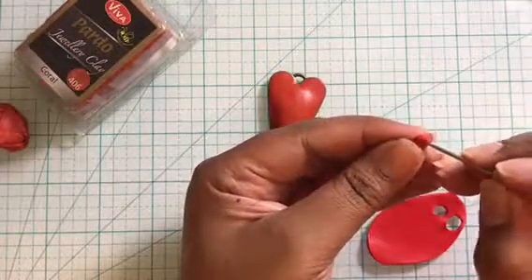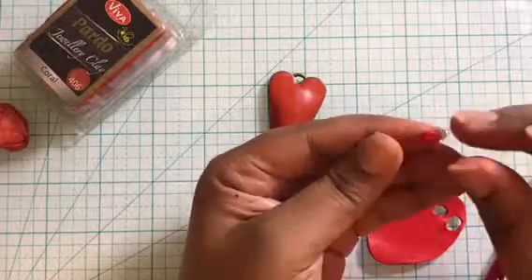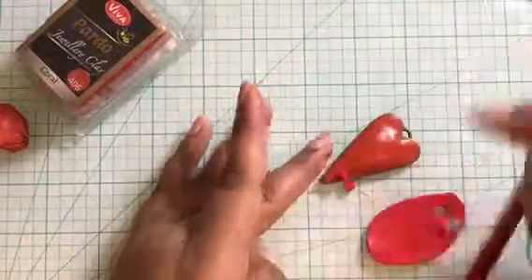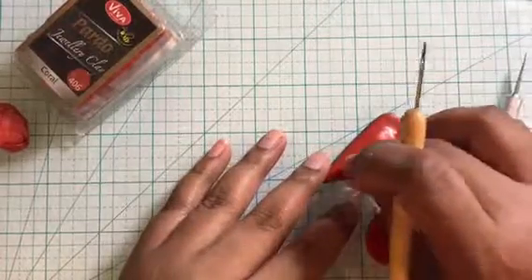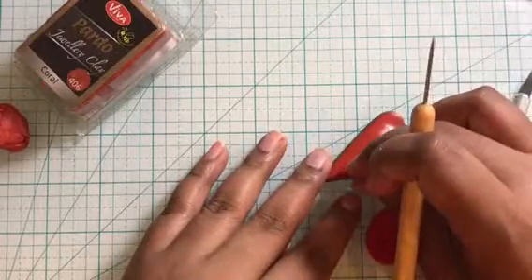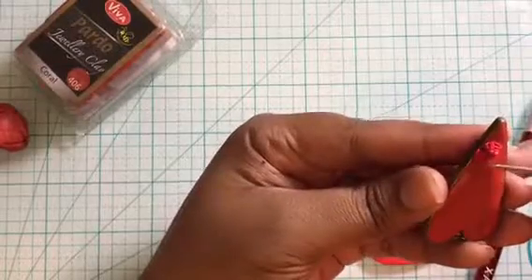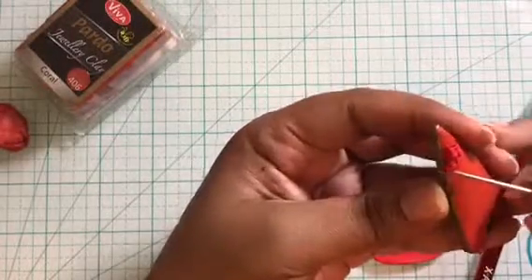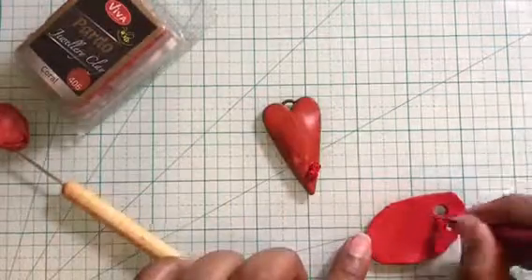You can manipulate the size of the roses you need and create big or small roses. After cutting, you can add more details to the flower using the needle tool. Once happy with the look, go ahead and place the flower on the pendant using the needle tool. Since the clay on the bezel is raw, the flower will stick to it very easily — raw clay sticks to each other with ease. Add a few more details using your needle tool, then create a bunch of such flowers and keep filling the bezel.